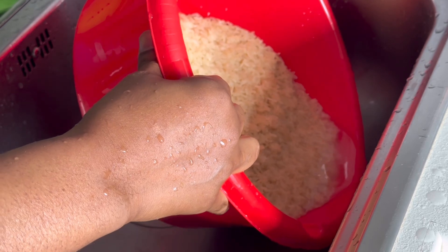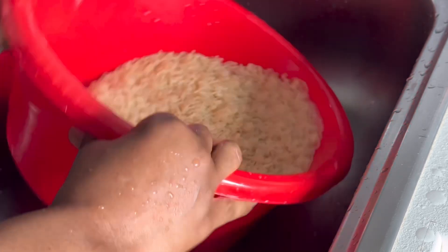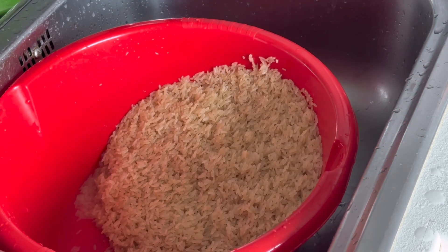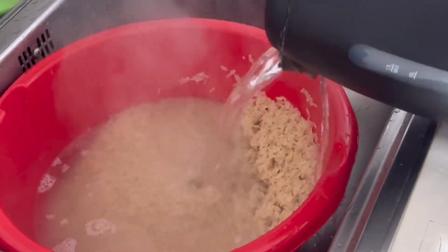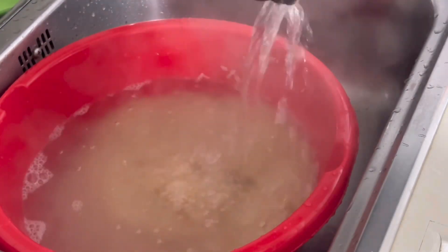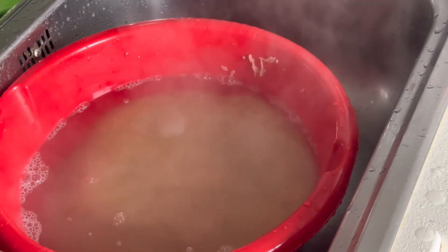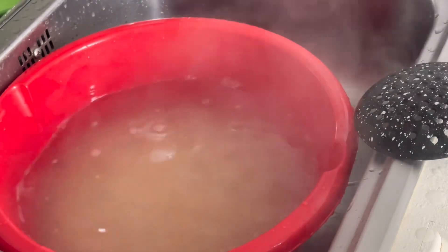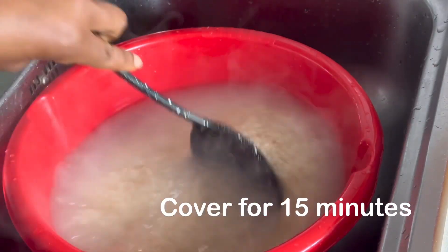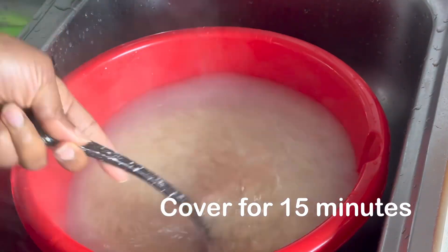It will help your body not to gain fat from whatever you have eaten. As you can see, I've already washed this rice four times. I'm going to be introducing hot water — you can actually do this whenever you want to cook any type of rice.